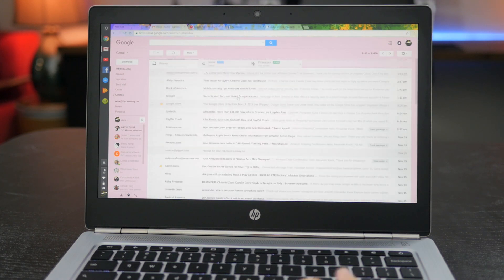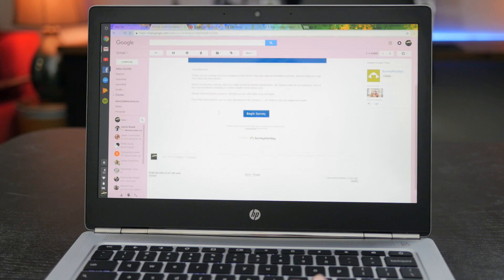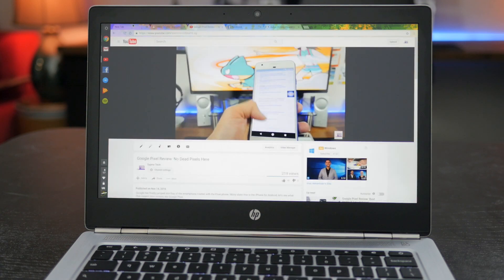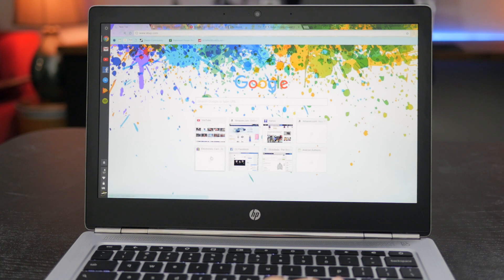Without a doubt, this is the best aspect of this laptop. Combine that with a Core M family processor, and the 13 G1 is more than capable of handling all the tasks you need done on Chrome OS. Multiple tabs can be toggled between on the fly, and performance just seems to flow along well.